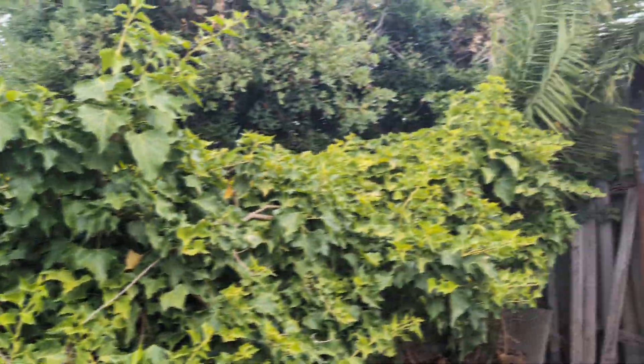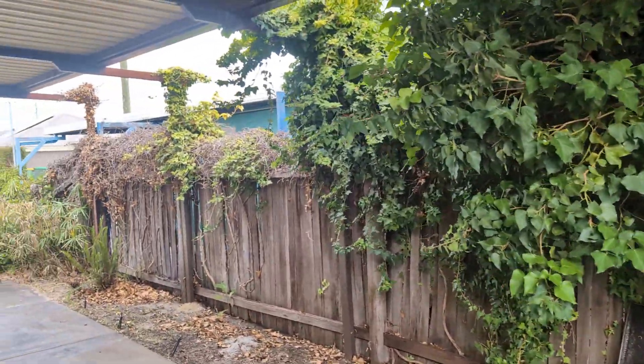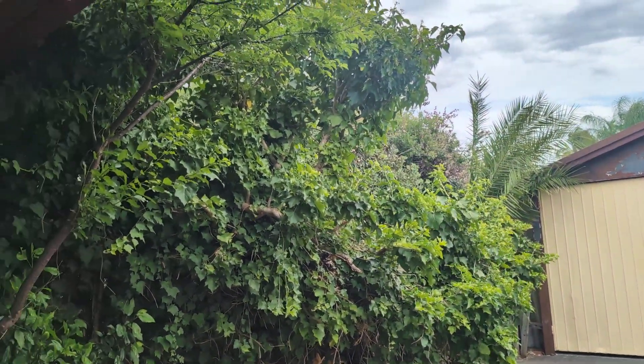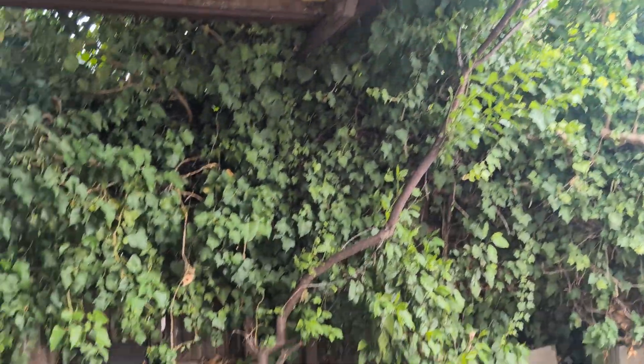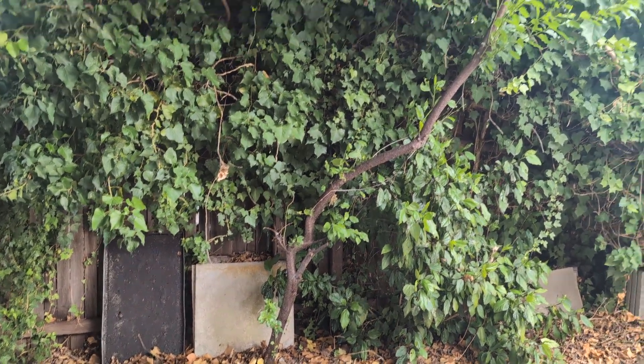If I pull that ivy off, I think the fence will fall down. What I would suggest is we have this fence replaced, and before they come in to do that, I take the ivy off. That's a big job and we need to coordinate with the fencer. Also this tree here — that needs to go. Look at it, it's obviously wild-seeded, no one's planted that. That's going to cause issues, it needs to go.